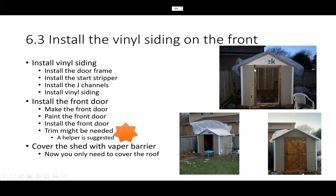In this way, your vinyl siding has two edges with a gap you can insert into. J-channel is a must-have. After that, install the vinyl siding up to the door area, and then the next step is to make and install the front door — painting it for waterproofing before installation.